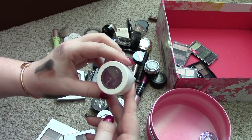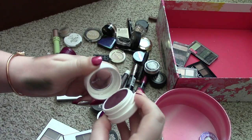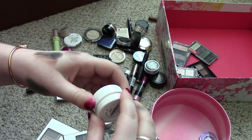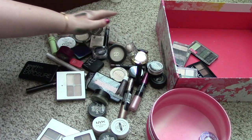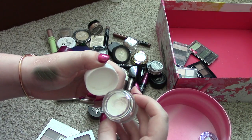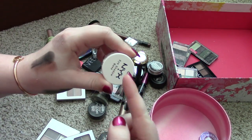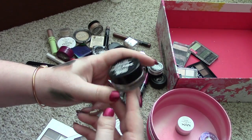Next is a ColourPop eyeshadow in the shade Hustle. I'm pretty sure this one is dried out — yeah, that's disgusting. I'm going to put that in a separate pile to trash. Next thing we've got is a NYX eyeshadow base. I used this pretty recently in a vibes-and-vents video for a cut crease. So I'm going to keep that because it's the only white base that I have and it actually worked really well.